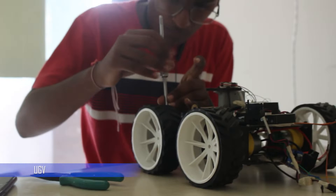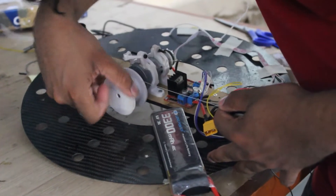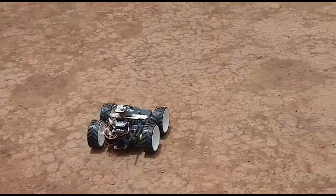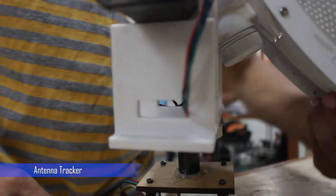An unmanned ground vehicle for the task of payload delivery is deployed via a winch mechanism. The UGV is made using the same carbon fiber as used in the UAV. Its design and construction ensure good grip and are effective on both sand and gravel terrain. An antenna tracker was developed using stepper motors and 3D printed parts.